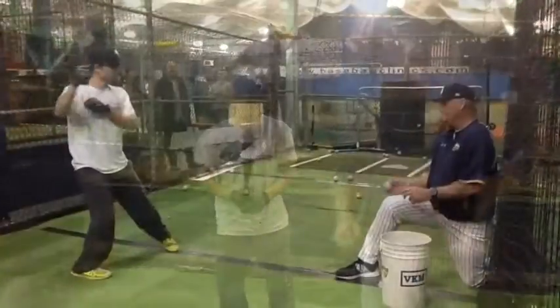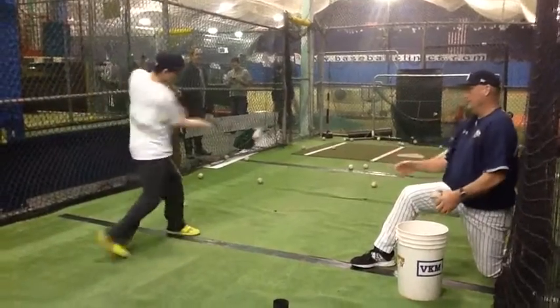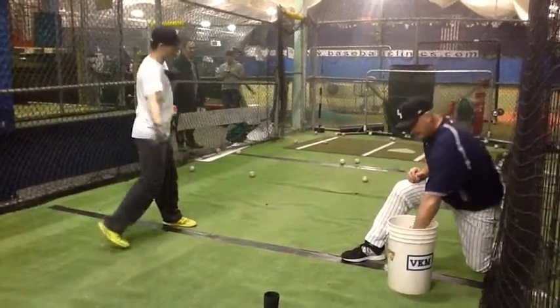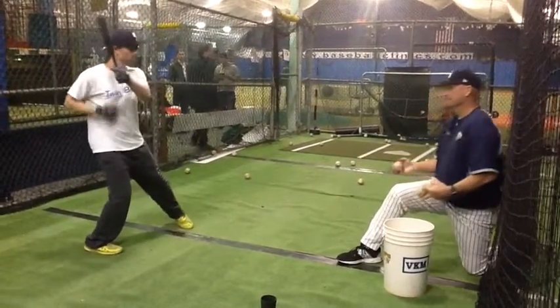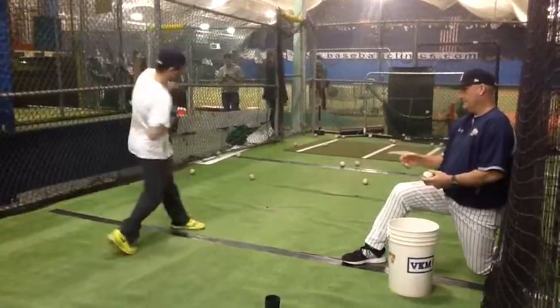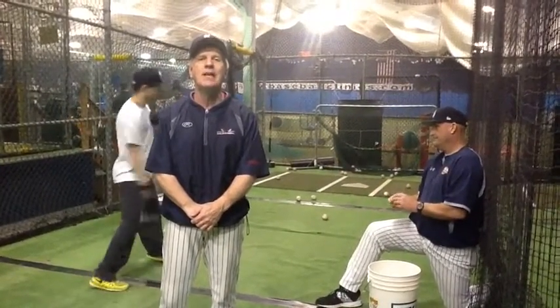Zach, let's get to work. For more pro tips, go to BaseballClinics.com or check out the PBI YouTube page.